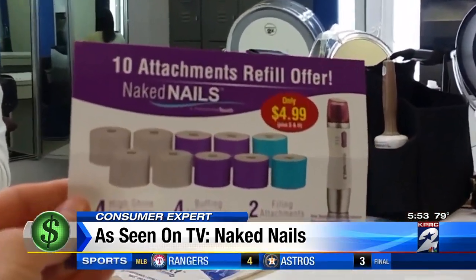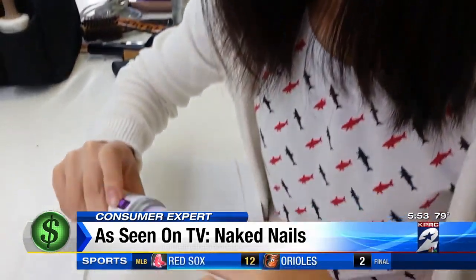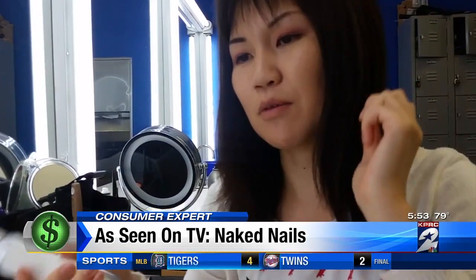It's $4.99 for 10 new attachments and $15 for the actual tool — money Selena Gore says she would spend just to save time. "I think I would buy this out of convenience."